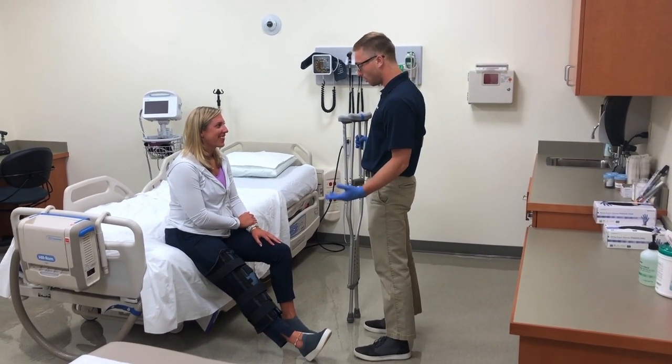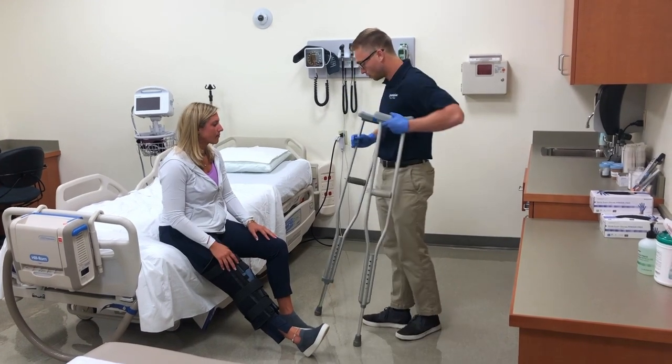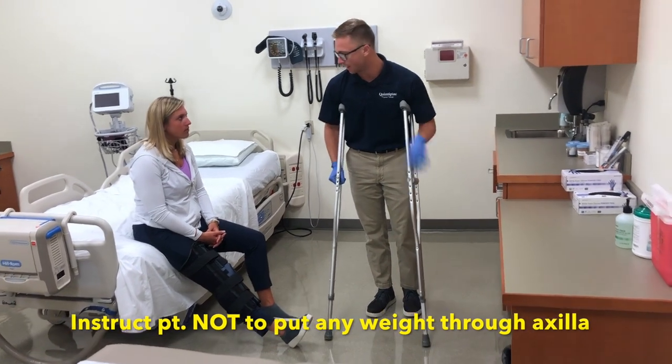Hi Cindy. Today we're going to get you up and walking with these crutches. So I'm just going to show you how to use them. They're going to go under your arms like this, and you want to be sure that you're pushing weight through your hands here and not your armpits.